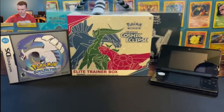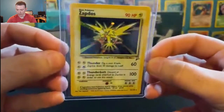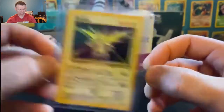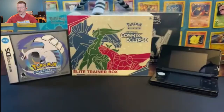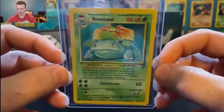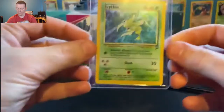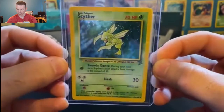Now it's time for the holographics — this is the moment we've all been waiting for. We have a holographic Zapdos. I love the holographic artwork on these cards. Next we have holographic Wigglytuff. And then we have the Base Set 2 final evolution of Bulbasaur — the Base Set 2 holographic Venusaur. A lot of these cards I remember pulling in booster packs all those years ago, and I still get the same excitement today as I did 20 plus years ago. Holographic Scyther is up next — card number 17, we're about to hit the top 15 cards.